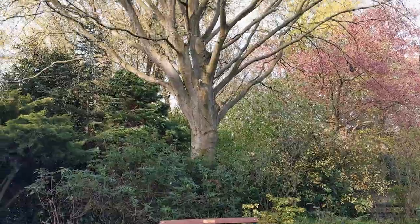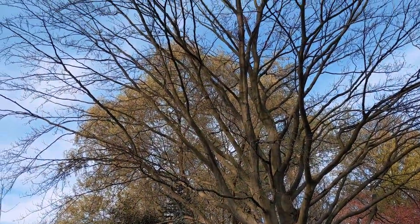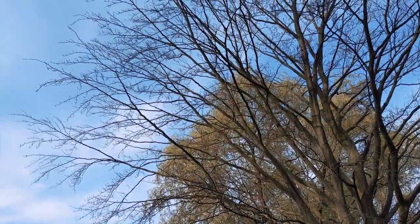Good morning. Today's job is removing this beech tree. It's in a walled garden and it's died off basically. It's a bit of a shame — it's a really nice tree and a nice place.